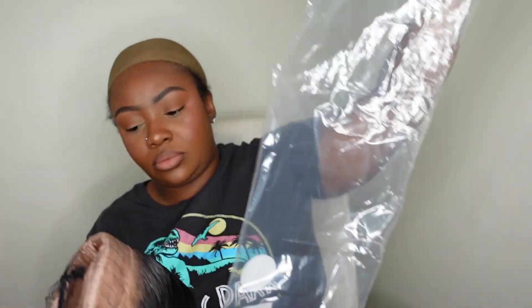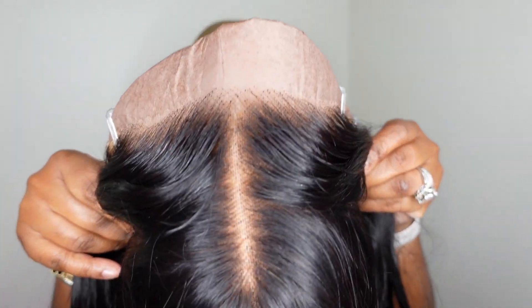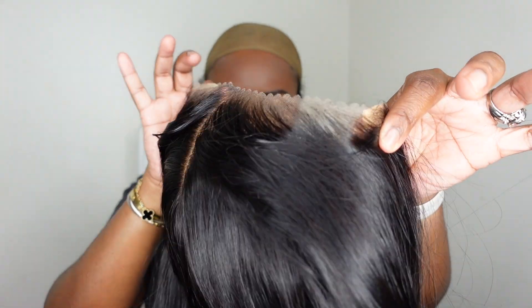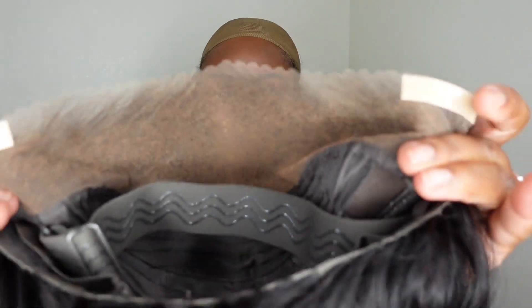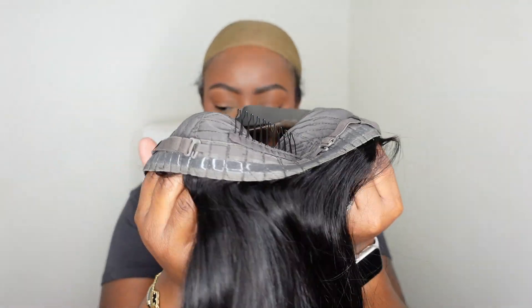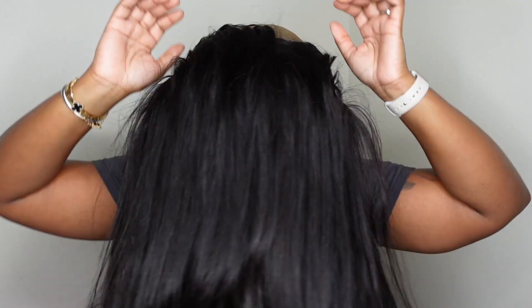Today we're working with a 13x4 pre-everything 24-inch straight wig. This one comes courtesy of Eunice and it's available on Amazon Prime. Here's a look at the hairline as well as all the details — I wanted to show you guys with paper behind it as well as just freehand. This is a pre-everything wig, meaning the lace is pre-cut with that beautiful scallop cut, the knots are pre-bleached, and the hairline is pre-plucked. You do have two ear taps on each side and they also give you extra strips. I went ahead and adjusted those adjustable straps at the back — you can remove these if you don't like them — and then we can go ahead and put the wig on.